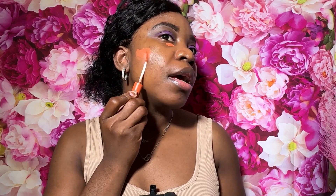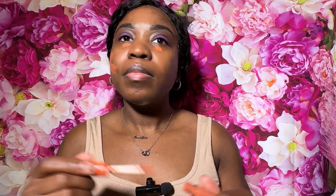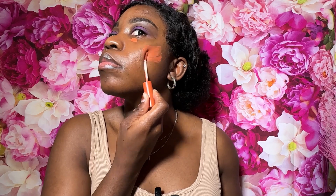I am using my ELF Power Grip primer. Then I am going to be color correcting — I'm using my ELF orange color corrector. I like to put this a little under my eyes and along my cheeks because I have a lot of acne scarring and hyperpigmentation, and I'm also going to put some around my mouth. Then I'm just going to blend all of that out.